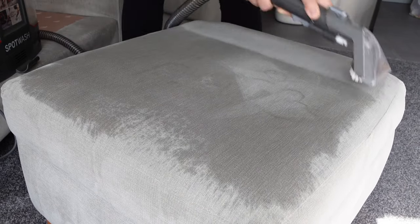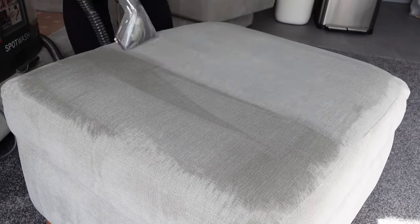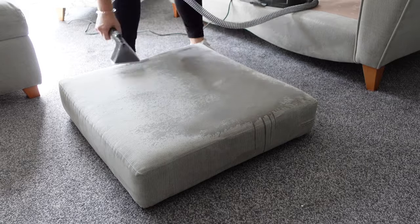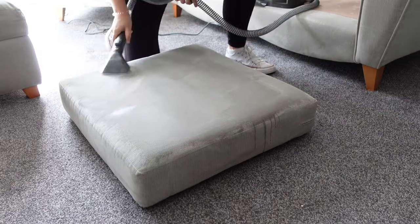Mine was quite a deep clean so I was really trying to soak out all the stains. I started with the sofa and then moved on to the footstool, which was probably the worst piece because we used it as a changing station for Oliver when he was first born. I gave it a really good soaking — I didn't need to do the sides that much.